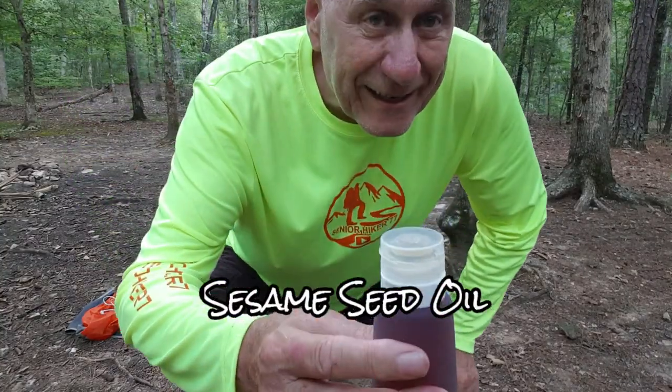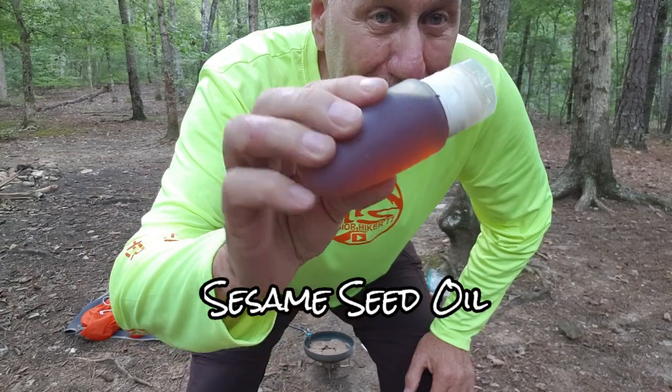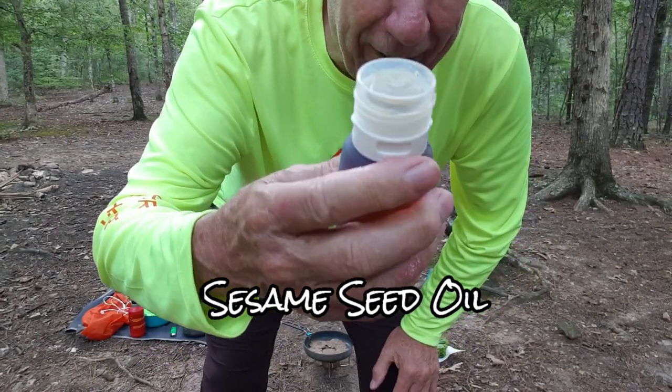I brought sesame seed oil — it's the secret ingredient. I brought it this way because it's non-leak, so I didn't worry about it leaking in my backpack.